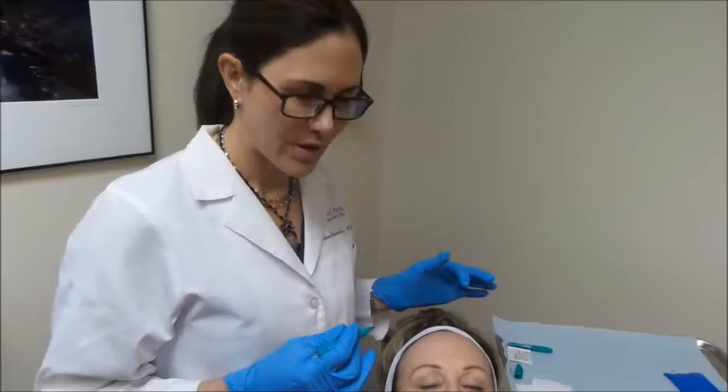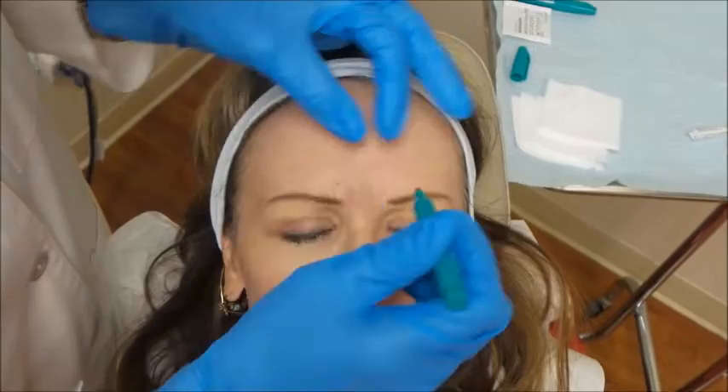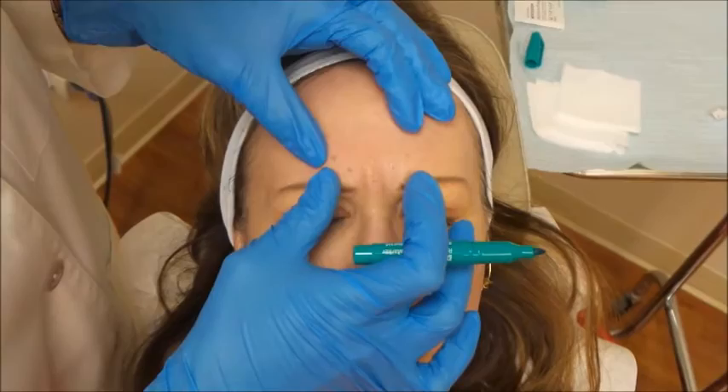We find it really important to mark each patient prior to doing Botox. First, we mark the corrugator and procerus muscles — these are the muscles that pull down on the brow — and we want to relax those muscles a little bit.